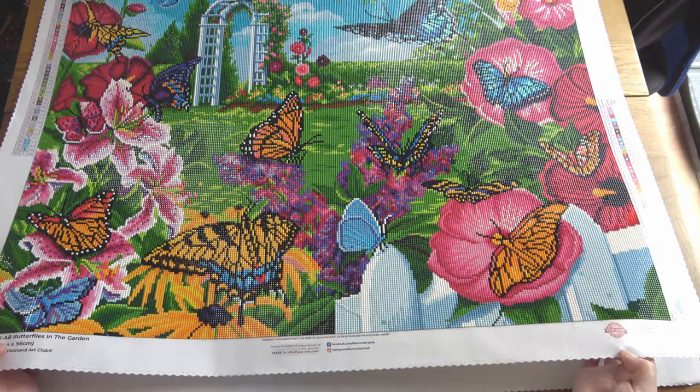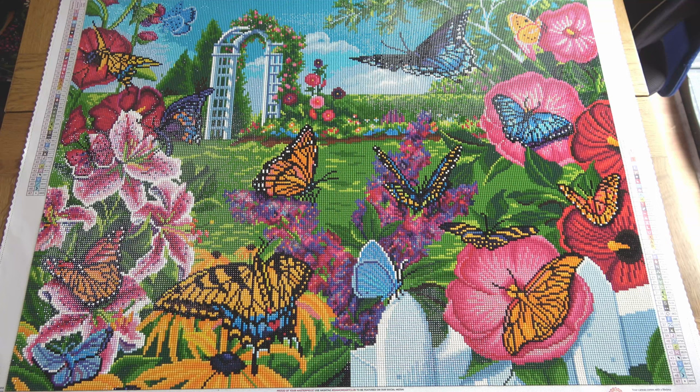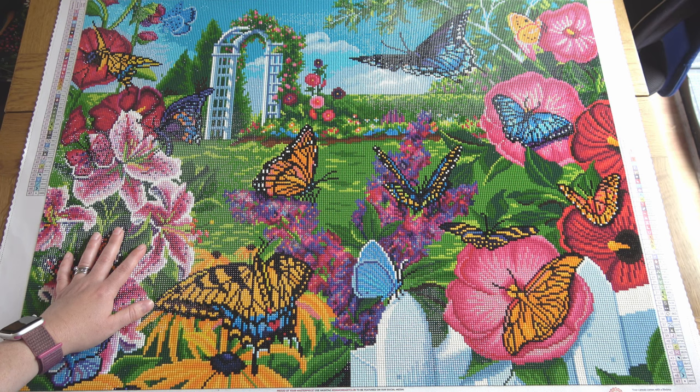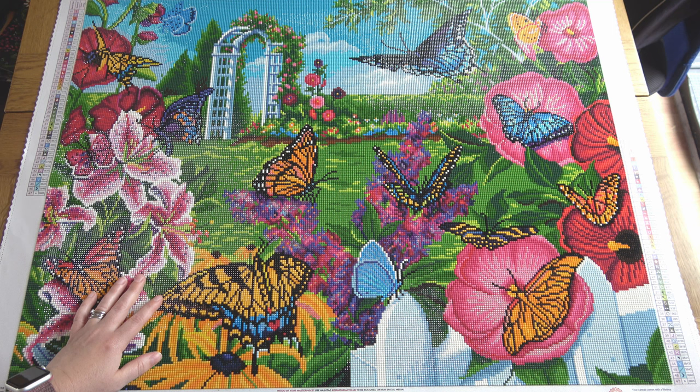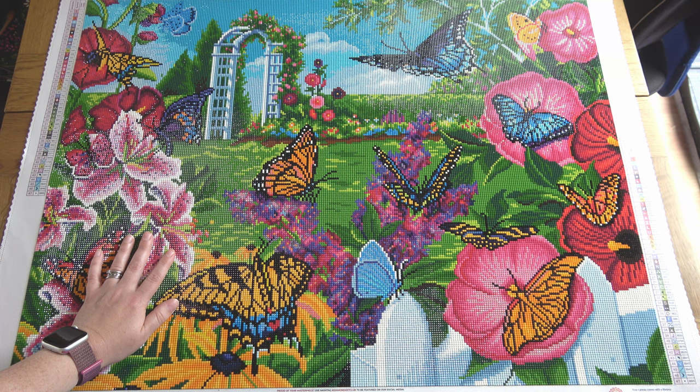My two finishes — first I have "Butterflies in the Garden." There is a separate post review for this if you want more detail. I started it on the 30th of March and finished on the 4th of May. I didn't work on it solidly — I was switching back and forth with other projects — so it probably took me around three weeks of actual diamond painting time, which is fairly typical for me for one of this size.